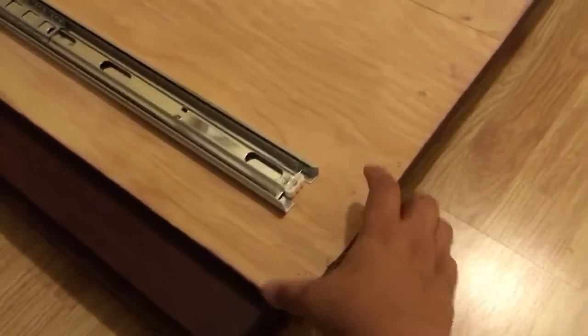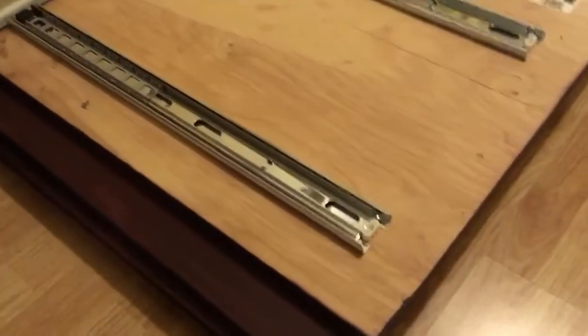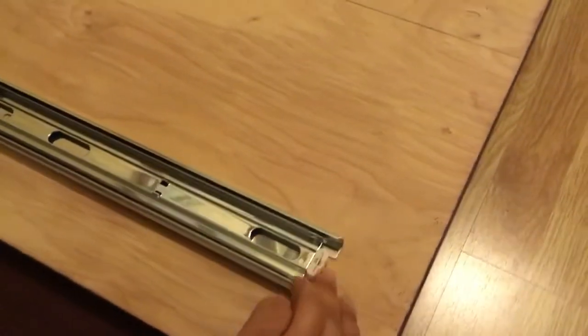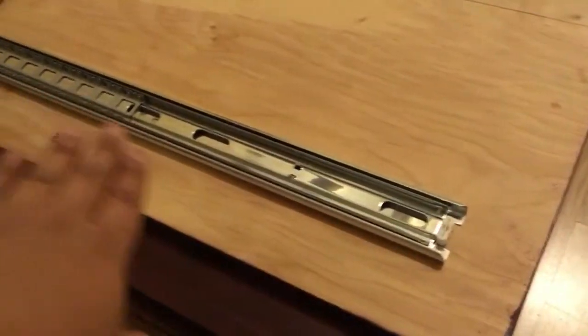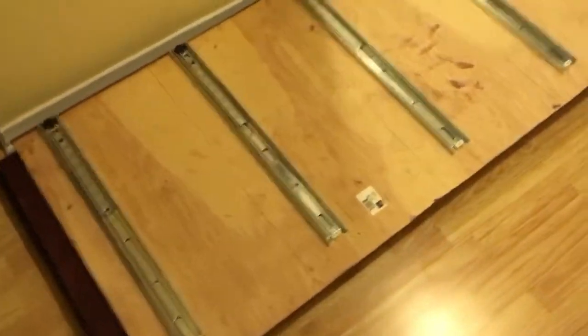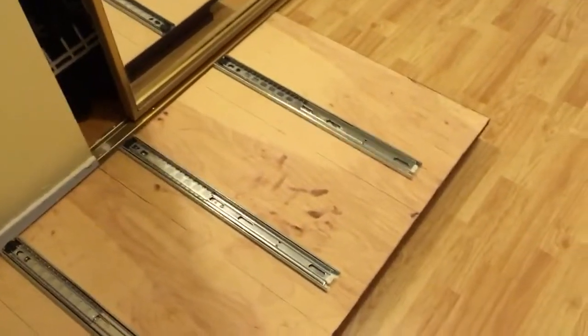The drawers are going to sit exactly at the very bottom of this, so it's really tight, but that's what I wanted. I put guiding lines across and it's fairly level. I used a level to make sure, but some of them are a little off and I'll adjust that when I get them into the setup.